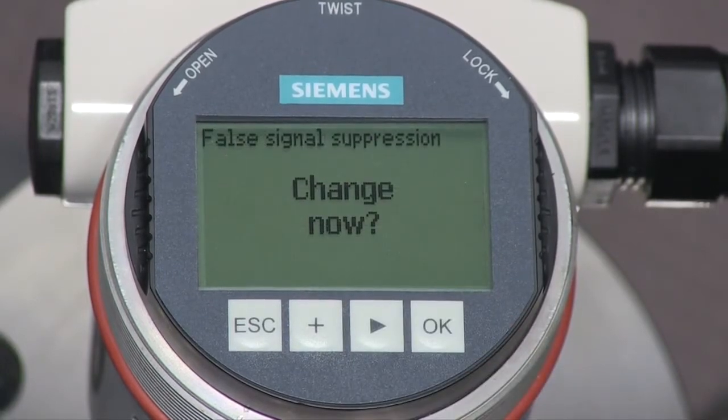The last parameter in the quick setup is the false signal suppression. This is used if the tank contains any obstructions that may affect the level value. If there are obstructions, lower the liquid level in your tank below the end of the rod and then turn on this parameter.